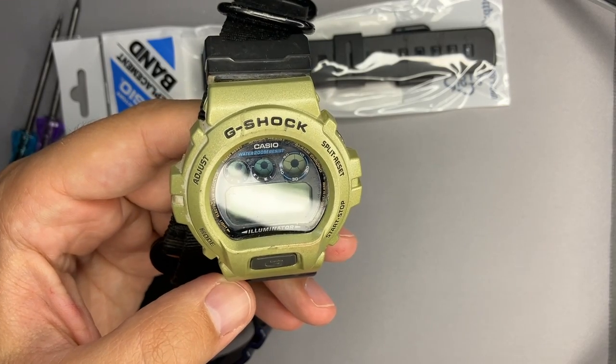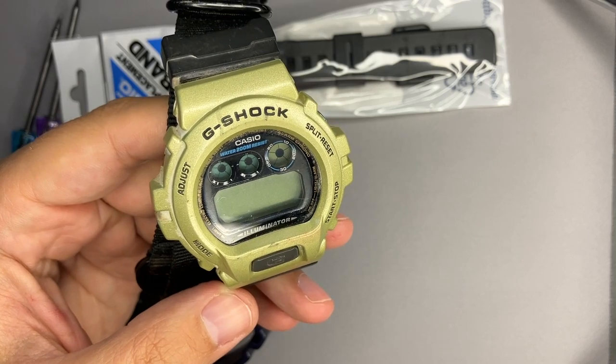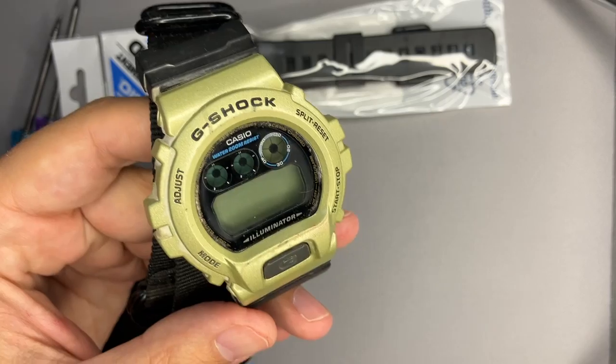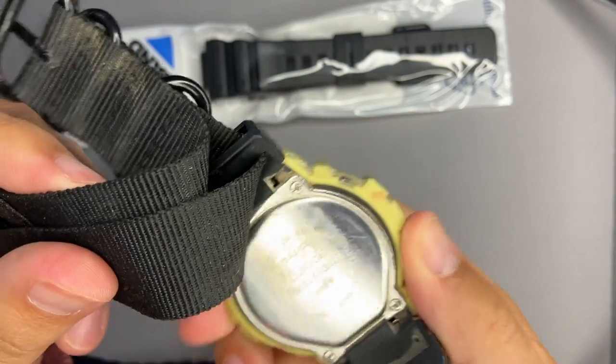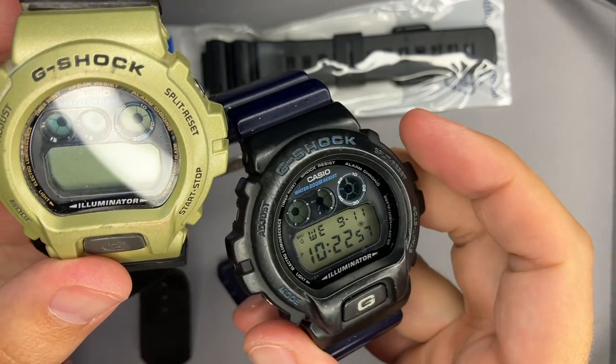Hello Casio fans from all over the world. If you are tired of G-Shocks, don't be yet, because we have another one — we have the DW-6900 this time.